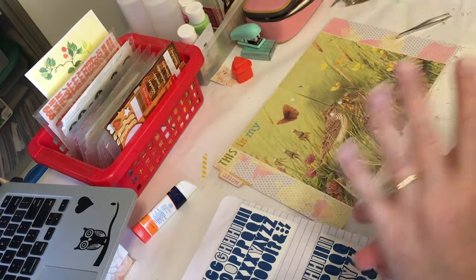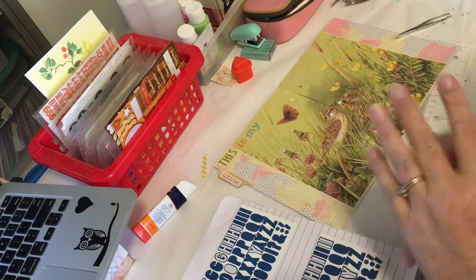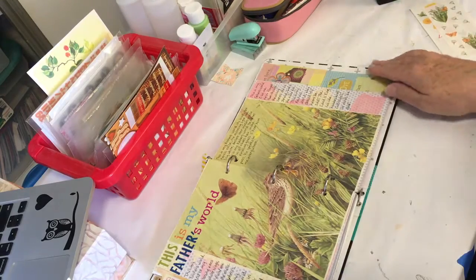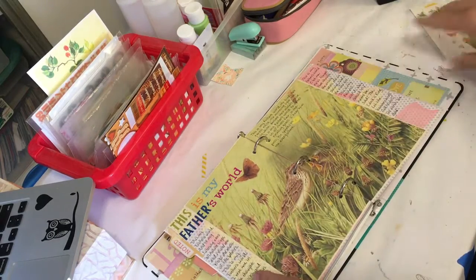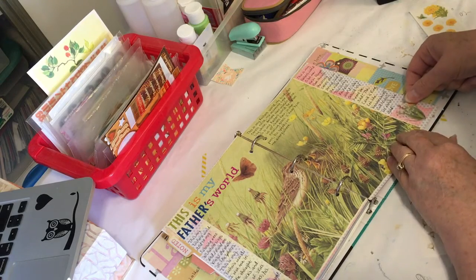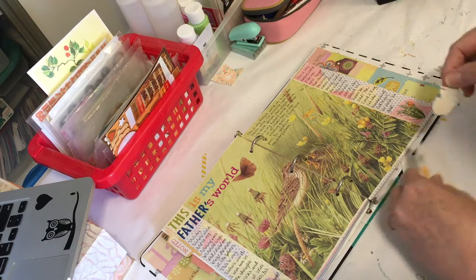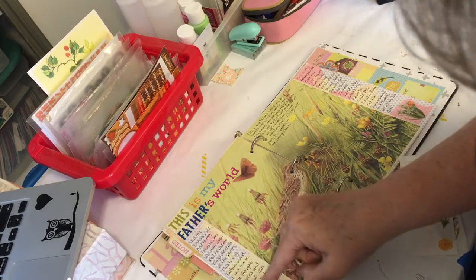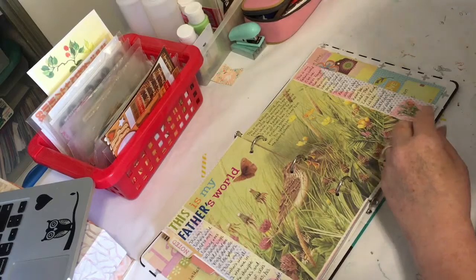I'm going to turn off the camera for the moment and finish putting the stickers on and write, and then I'll come back for any last embellishments and to show you the end. Okay, so I've got the wording all done. I wrote the three verses of the song. I'm going to put some stickers — these are Creative Memories stickers. Just two stickers; I don't need a lot on this page.